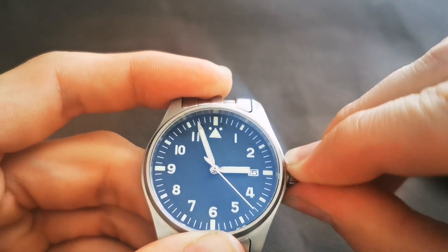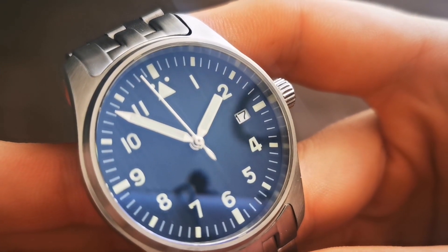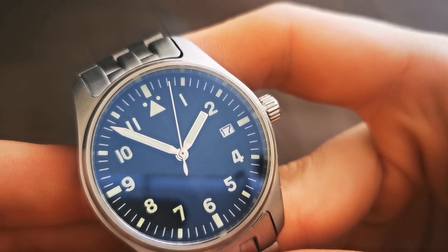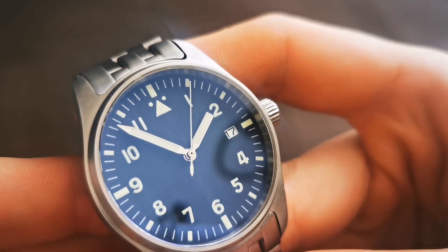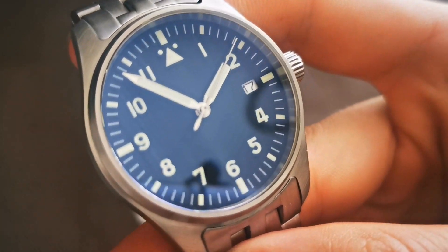The dial is a Type-A flieger dial. Although previous versions of this watch came with sword hands, the newer version — which is what I have — comes with pencil hands.